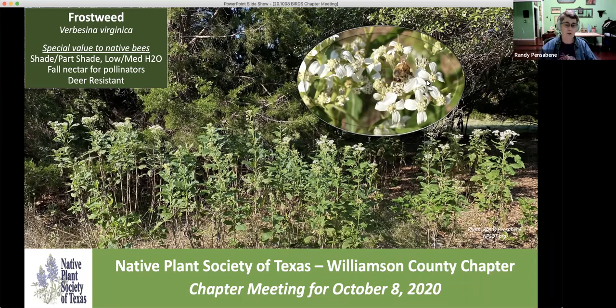Good evening, everyone. This is Randy Pennsylvania with the Native Plant Society of Texas, Williamson County.